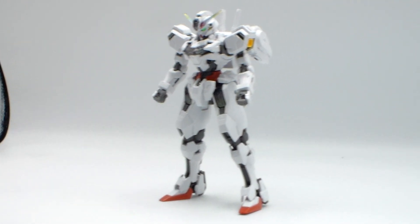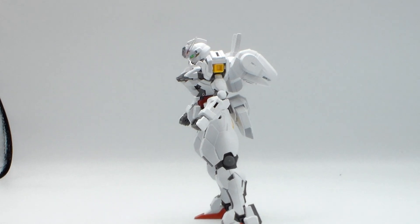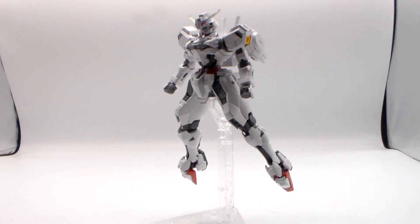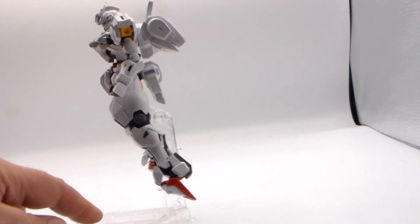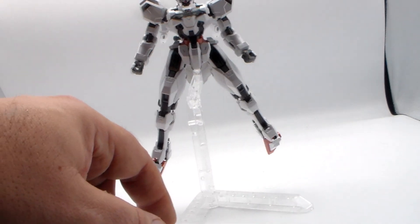Can it stand? Yes. It's got a bit of a smooth criminal going on, but it'll stand. Pretty big backpack on the back — two beam sabers, two big thrusters. The back skirt armor is kind of huge too, but we'll talk about why in a bit. They give you an action stand. Does the Gundam as it sits right now need it? No. But it will later, and I'll show you why.